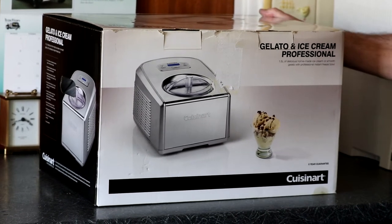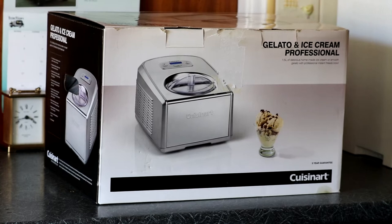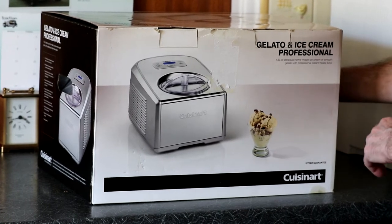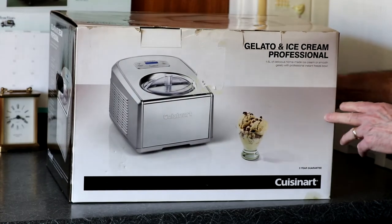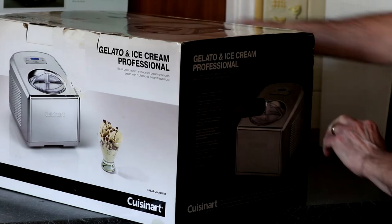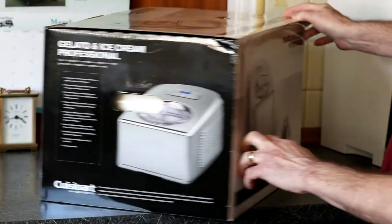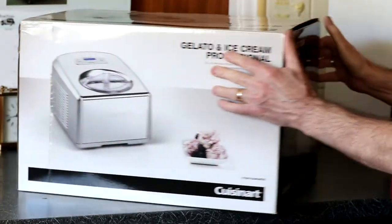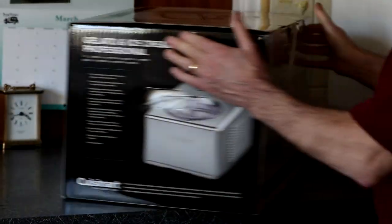We're just going to have a look at this Cuisinart ice cream maker. We've had it a while but we've just decided we're going to use it. That's the box — that's gelato as well. And we'll just see what's inside.